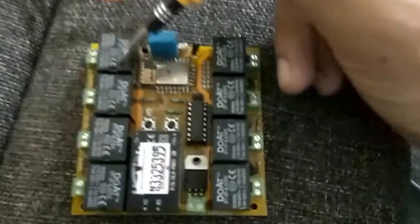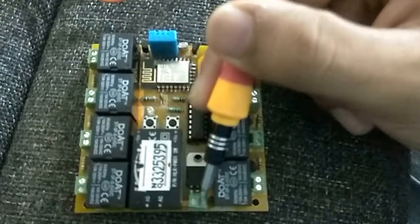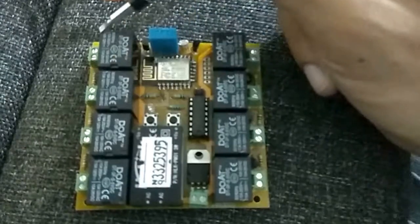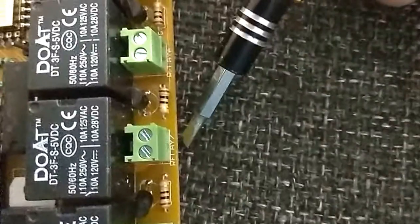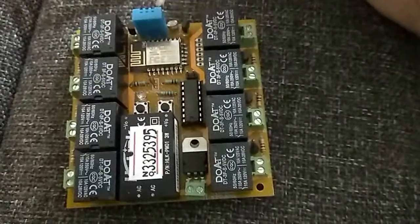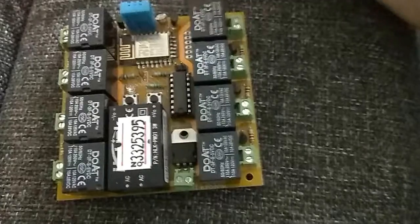Along with this you will find 8 relays right over here and a power supply which is just below this one, and this is the main socket which is basically connecting this power supply and powering these 8 sockets which you can see right here. In front of each socket you will find relay numbers: relay 8, 7, 6, 5, similarly 4, 3, 2 and 1. This IoT Connect board also comes with two sensors: the humidity and temperature sensor, which is the DHT11, and this light sensor.